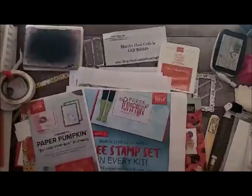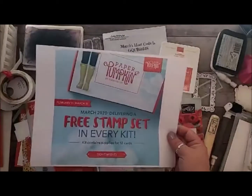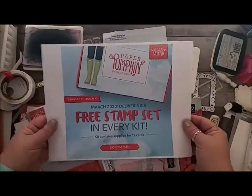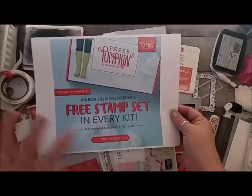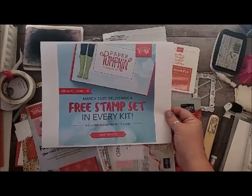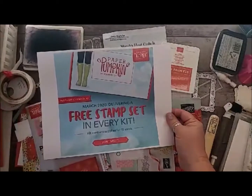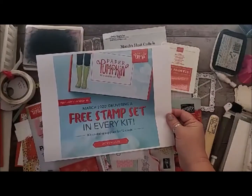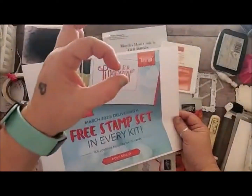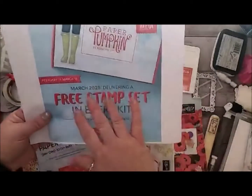Because March is our 7th anniversary of Paper Pumpkin, for everyone who orders from Paper Pumpkin for me, you'll also get an entry into winning the Ladybug dies and stamp set. So if you haven't tried Paper Pumpkin, this would be a fantastic time to try it. It's only $22 and it includes everything that you need to make the projects in this one little box. Your first kit also comes with a block to mount your stamps on, a stamp set, an ink pad or ink spot, and even an adhesive. The only thing that doesn't come with the kit is a pair of scissors.